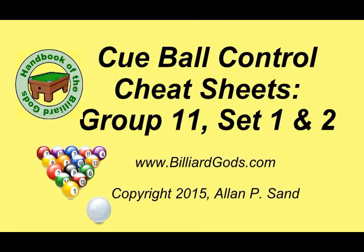Howdy folks, welcome to this video sample of layouts from the book Cueball Control Cheat Sheets. This is a book on how to apply precise cueball speeds and spins.